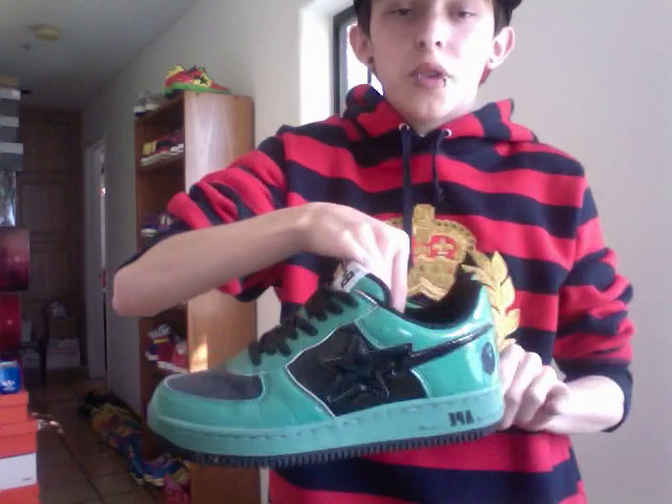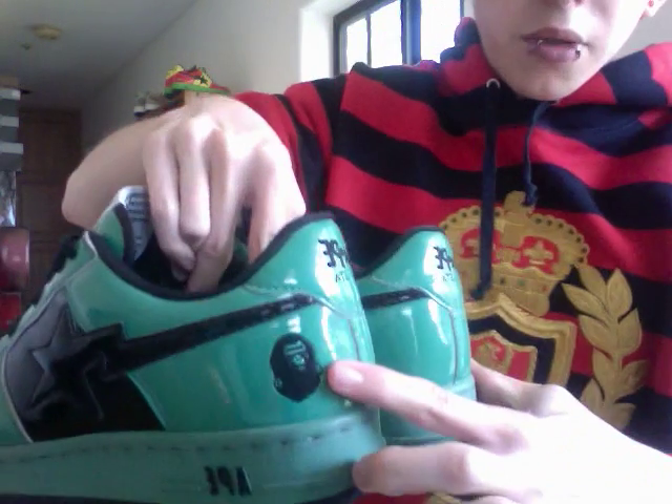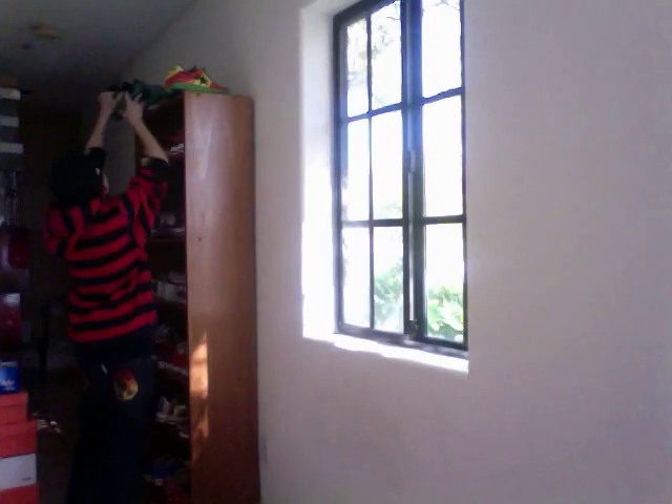These were actually my first Bapes — the Halloween Frankensteins, with the old Frankenstein Ape on the back. They're really dusty and dirty; not wearing them that often anymore.